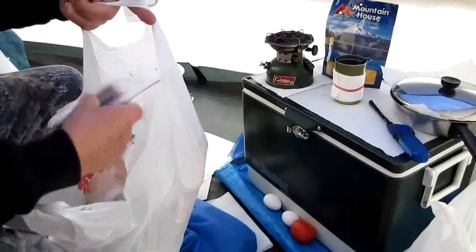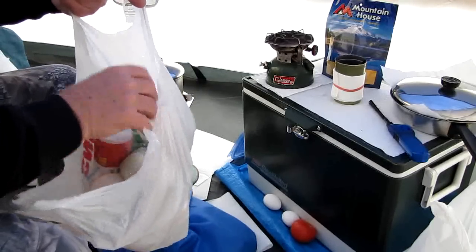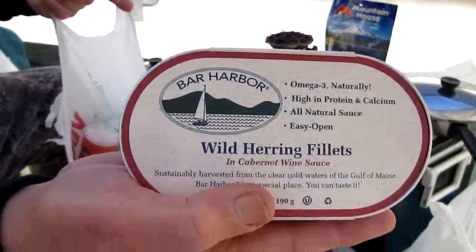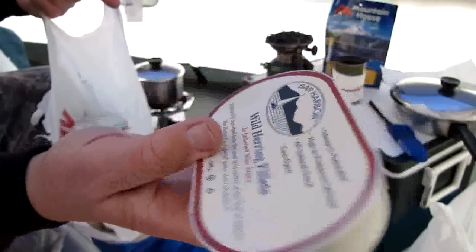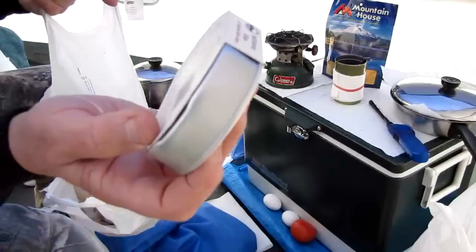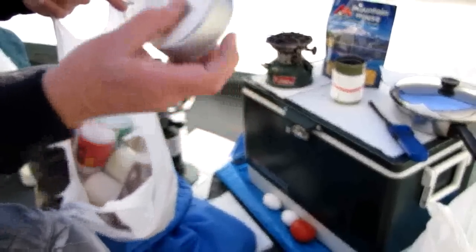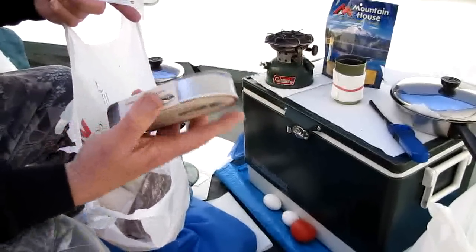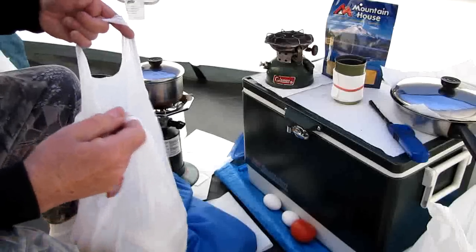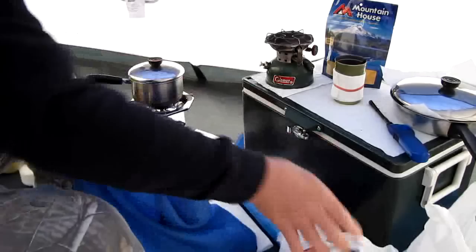I've got some chocolate bars, bouillon cubes — chicken and beef — and maybe something a little more esoteric: wild herring fillet in cabernet wine sauce. I've had sardines and stuff in olive oil from Canada, and Scotland — the bristling sardines. I also have candy bars, sometimes granola bars, grits, and other good stuff. Whatever you want.